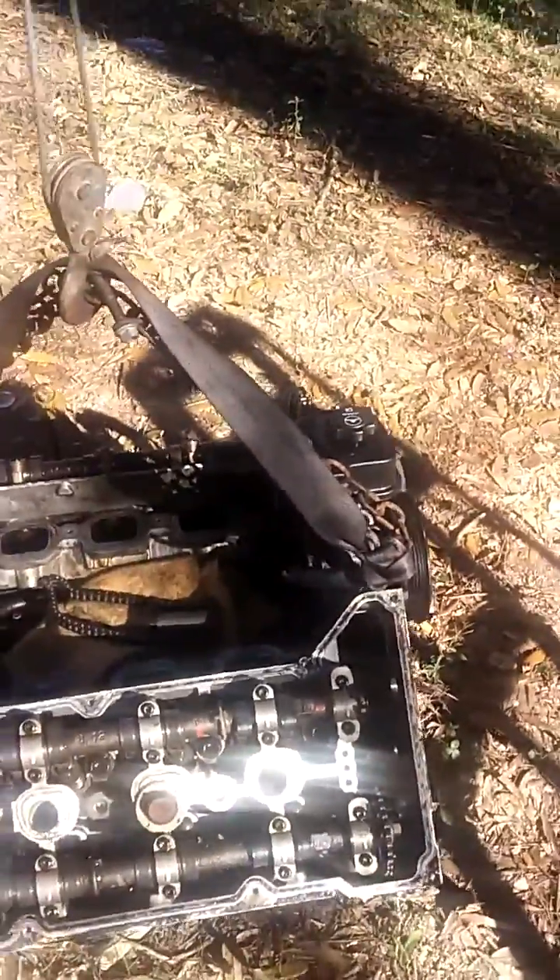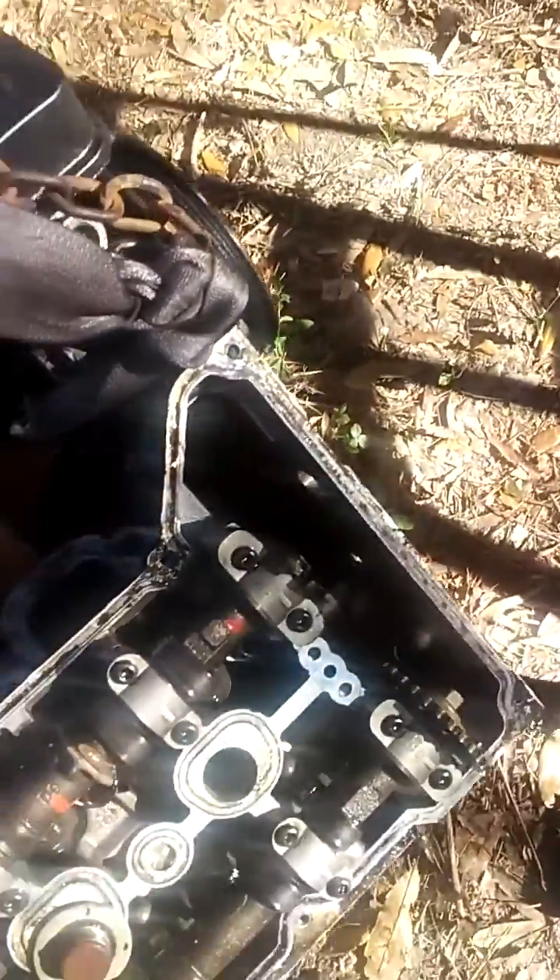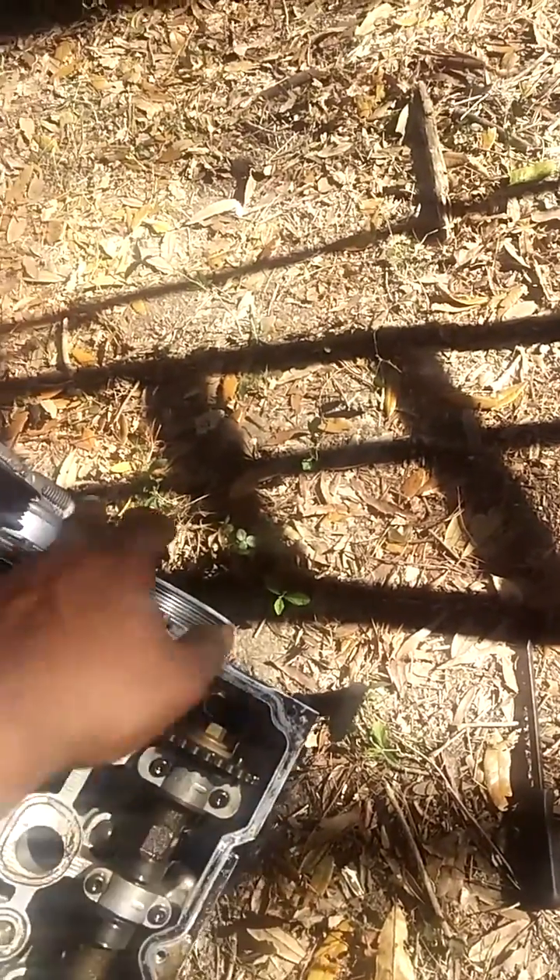I got my cam covers off, and as you can see my chain and my tensioner — I took that off because I had to move it out of the way to pull the head off. I put the engine to dead top center; you can look that up on Google.